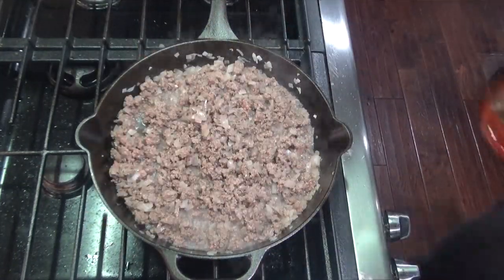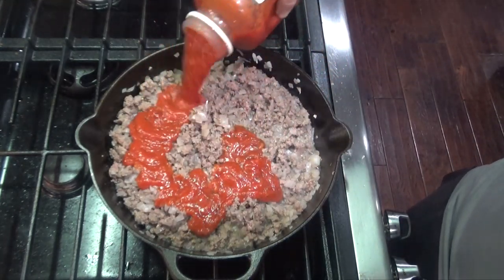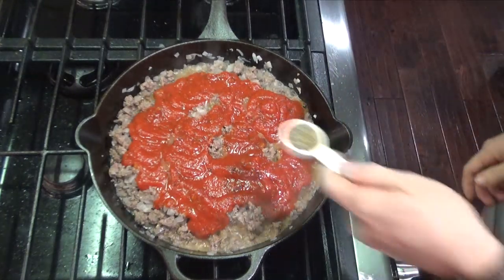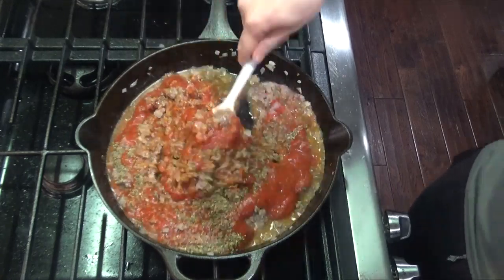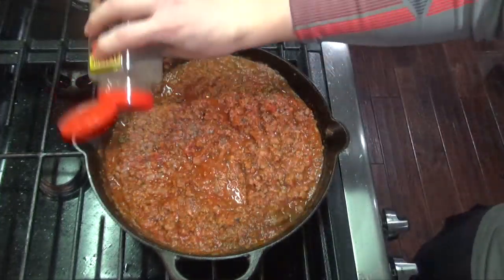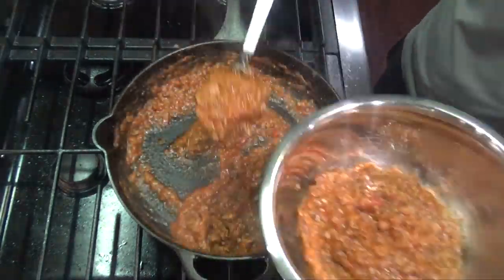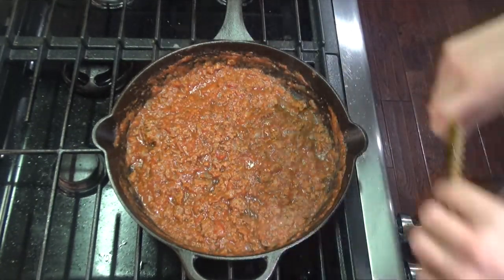You'll add a jar or 23 ounces of pasta sauce. This is about 45 ounces so I'll do just around half of it. Add one tablespoon of Italian seasoning, mix that together, and let it simmer for about five to six minutes. At this point you can add a little bit of salt and pepper to taste. Then take about two-thirds of the sauce and remove it from the pan, leaving one-third left in the pan.